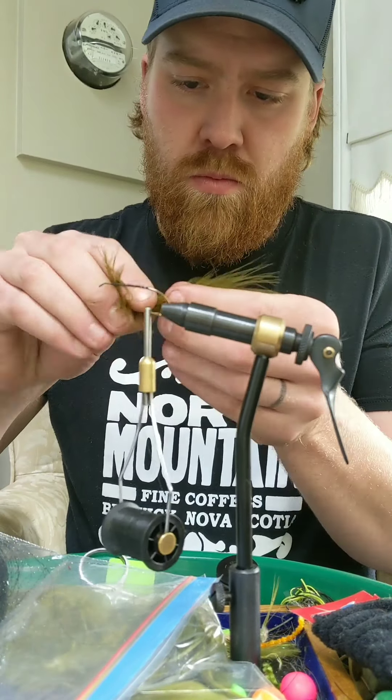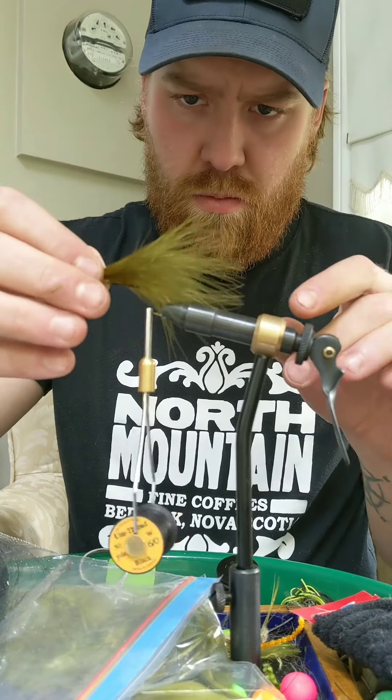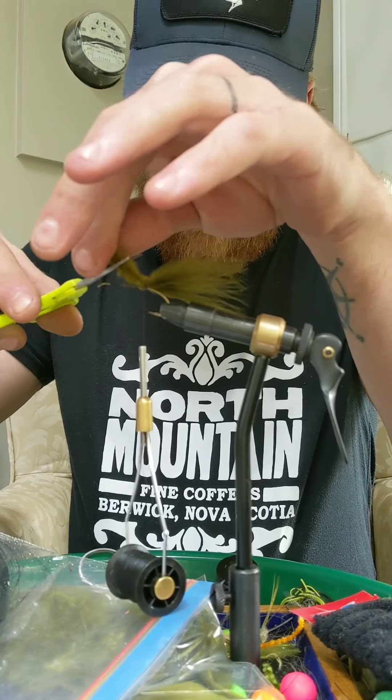Here I am applying some olive marabou for the tail. As you can see, I clipped the center part out to keep consistency in the marabou.